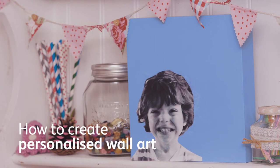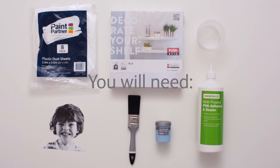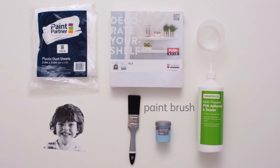How to create personalised wall art. You will need a dust sheet, a photo, a paintbrush, some paint, PVA glue, a plastic container and a shelf.